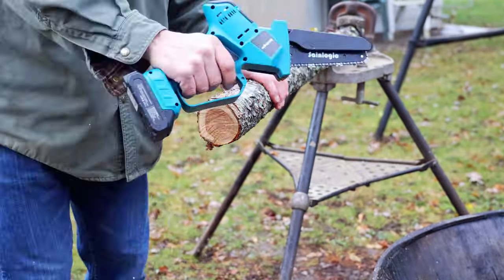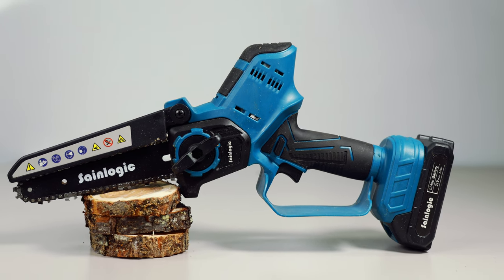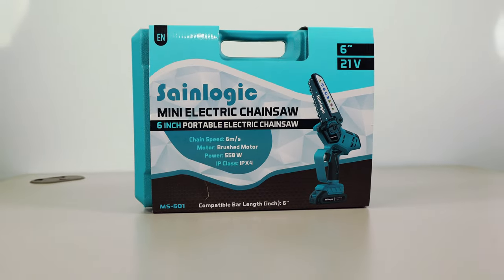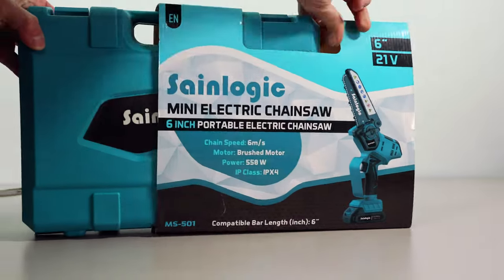Welcome to my torture test of the SaneLogic 6-inch chainsaw, which was sent to me by SaneLogic in exchange for making this review video. The question is, is this saw worth the money? Let's find out.